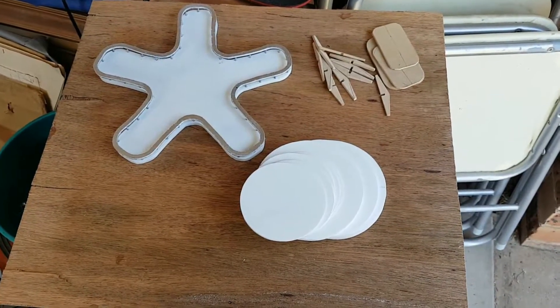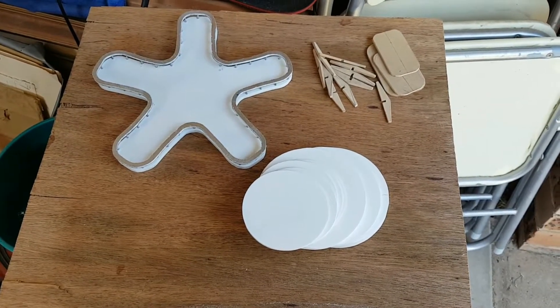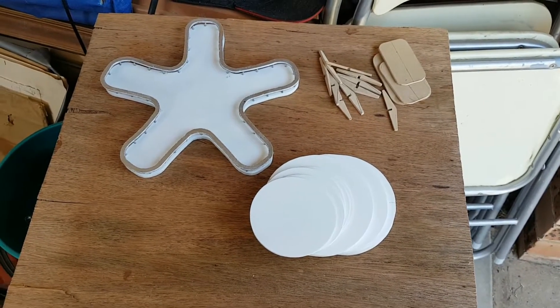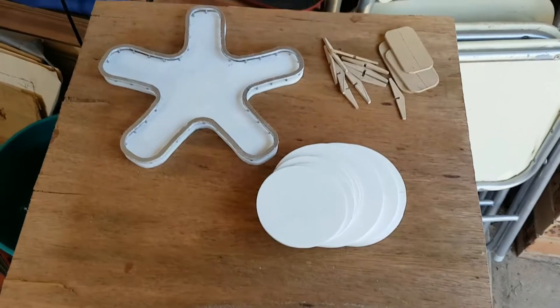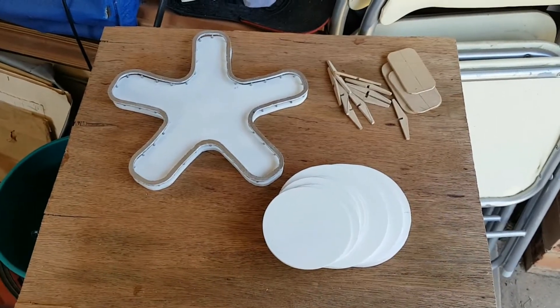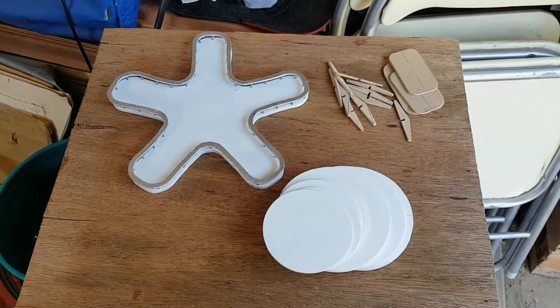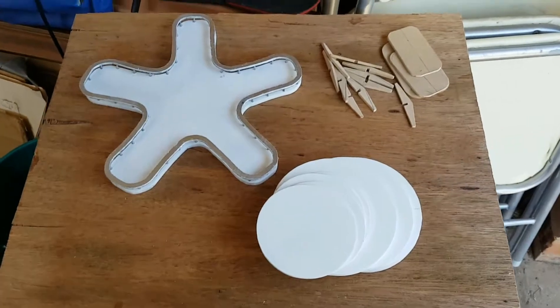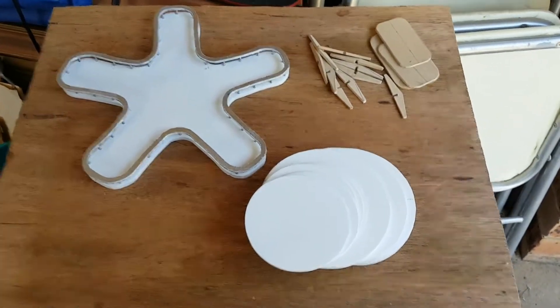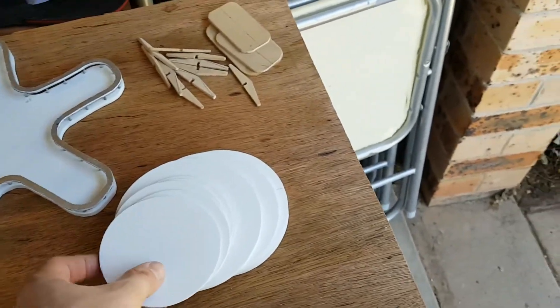G'day viewers, this is Troy from Troy's Digital Arts channel. Here's the latest update on my 50s Motorama diorama model set project. I haven't done much work on it in a while because of creativity and motivational issues, but I've finally gotten back onto it after a little while.